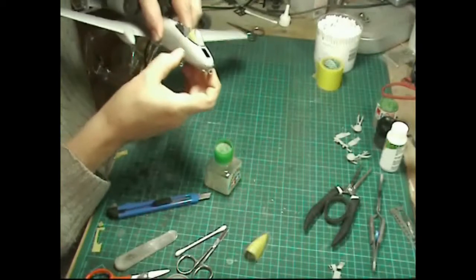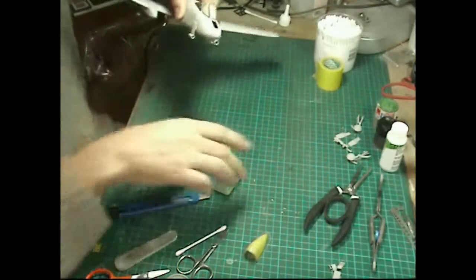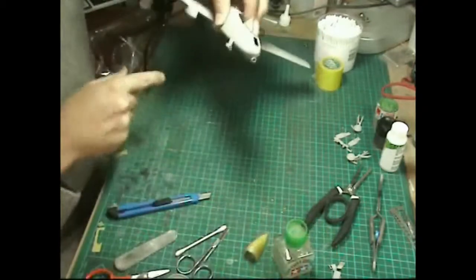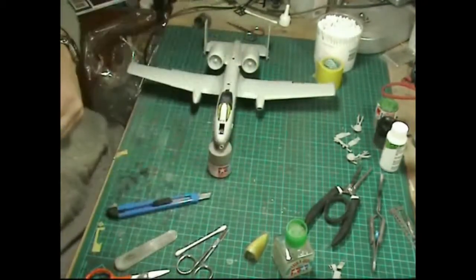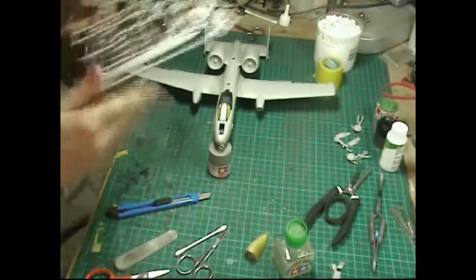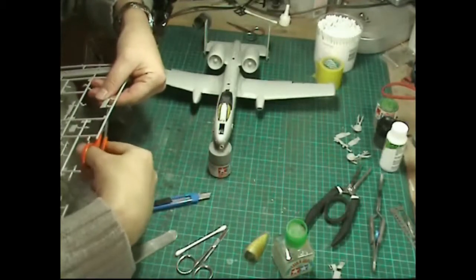I've mocked up putting the undercarriage on just to see how much of a tail sitter this is going to be, and to be honest it's fine now. I am a bit concerned though - the weight isn't mentioned in the instructions at all, which I thought it would be.